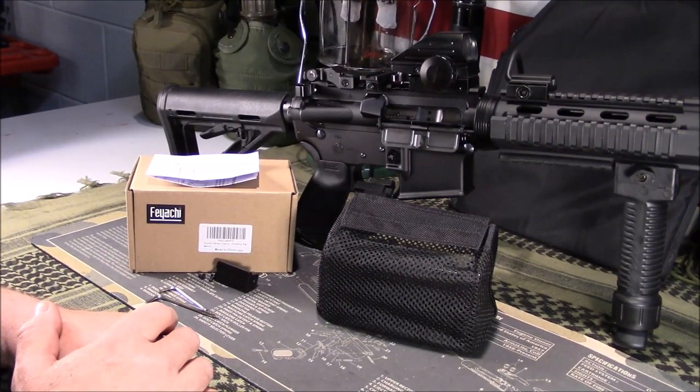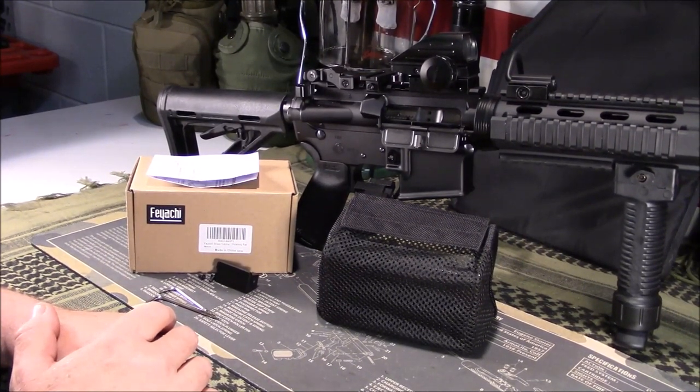Welcome to Guns of Gear Network, everyone. I appreciate you tuning in. Today we're going to look at a brass catcher and why you should consider getting one. Stay tuned.